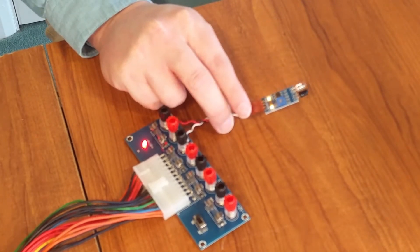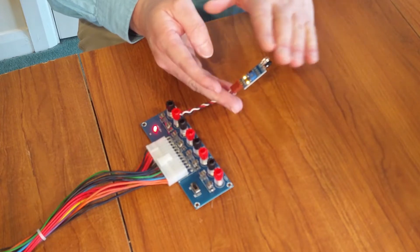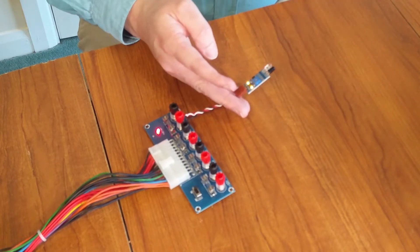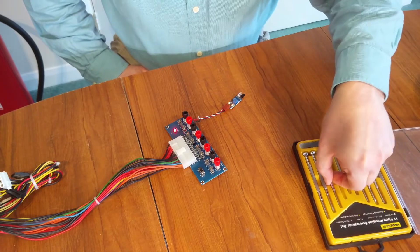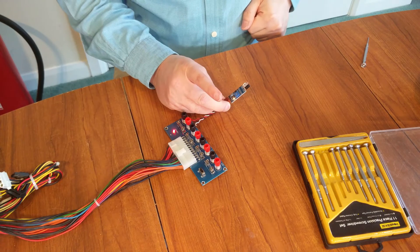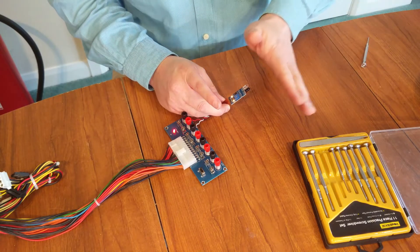There we go — that seems to be working, as two LEDs have come on. One indicates it's working and the other indicates there's an object. I might need to adjust the potentiometer to get it working properly. So with a precision screwdriver I give it a fiddle — now that's gone off. If I move my hand close to it, when it gets to within that distance it goes on, and when it moves away it goes off. That's good.